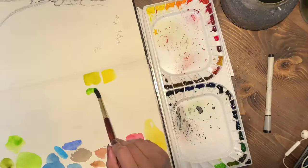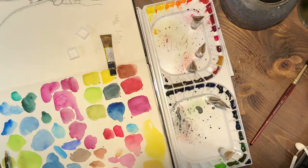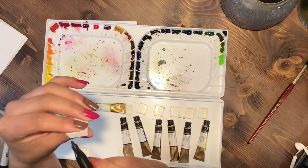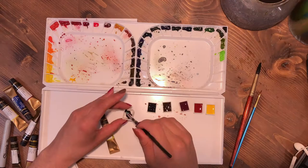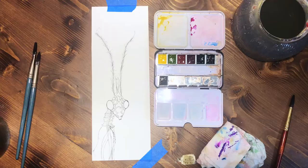Hey everybody, it's seriously Sydney here, and today I am bringing you a tutorial on how to paint a praying mantis. Starting off, I went through my Mission Gold watercolors, tested them all out, and picked out the colors I wanted to use and poured them into pans. The colors I ended up choosing are — I wrote them down — permanent yellow light, greenish yellow, rose, matte red violet, Prussian blue, indigo, and red brown.